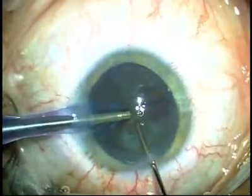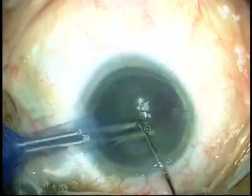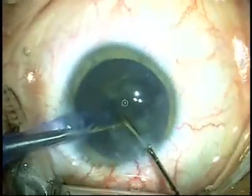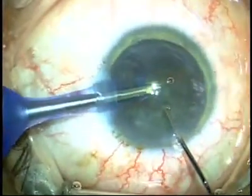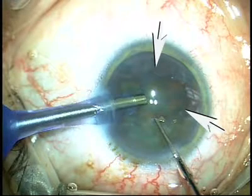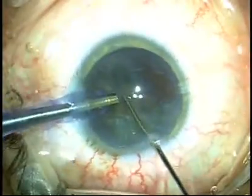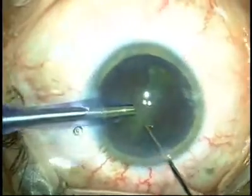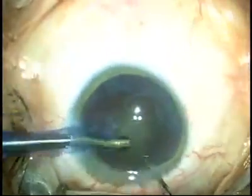Deep coring of the nucleus is done here along with cracking. Once this is done, the pieces are brought up into the anterior chamber very carefully, and you can see a very nice bounce in the area illustrated by these arrows. This indicates that the Helon 5 is being rapidly evacuated from the chamber. The second bounce is seen with the second piece, and essentially all the Helon 5 is now out of the chamber.